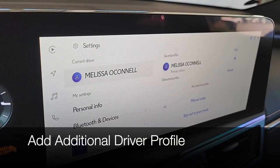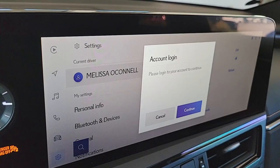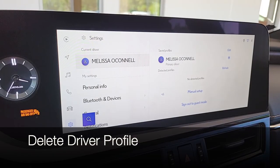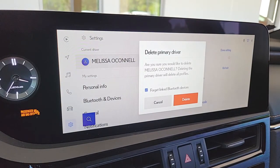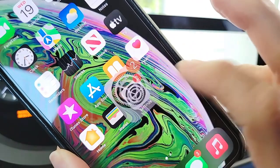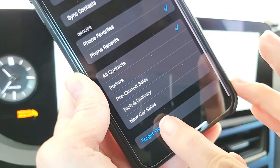To add an additional driver profile, click the 'plus a person' icon, and you'll be asked for their Lexus account login information. They need their own Lexus account to be added as a driver. They won't go through the scan QR code process — the vehicle won't appear in their app garage — but they will be able to customize settings like radio favorites. To delete a driver profile, confirm the primary driver is connected, select Edit, click the minus symbol, and click Delete. This removes the driver profile along with Bluetooth and Apple CarPlay or Android Auto. Then go to your phone's Settings > Bluetooth and forget the device.